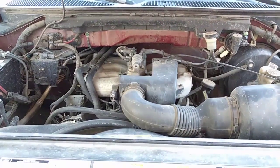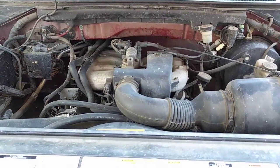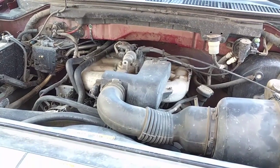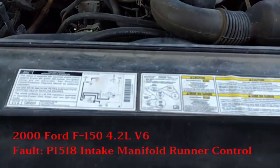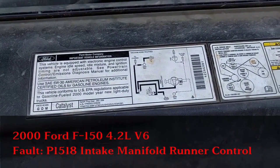Hey guys, good morning. I'm making this video for YouTube to show you where the Butterfly VL for the IMRC is located. This is a 2000 F150 4.2 liter V6.